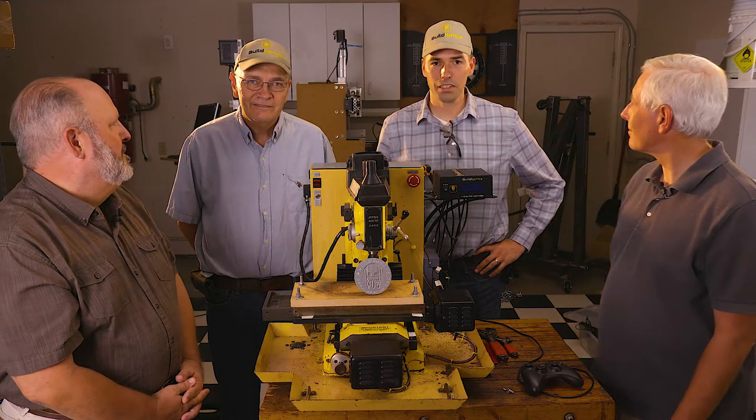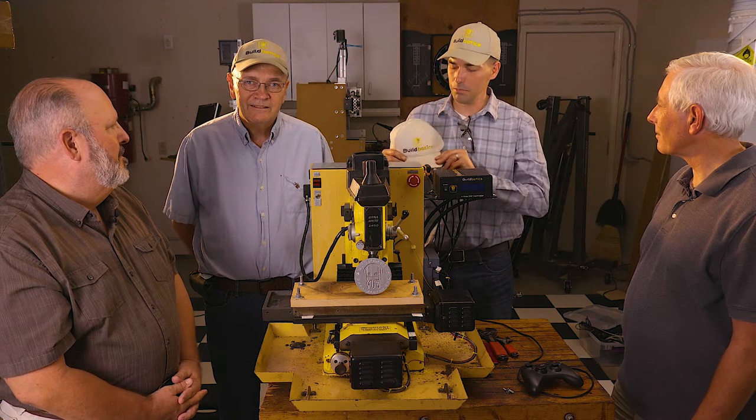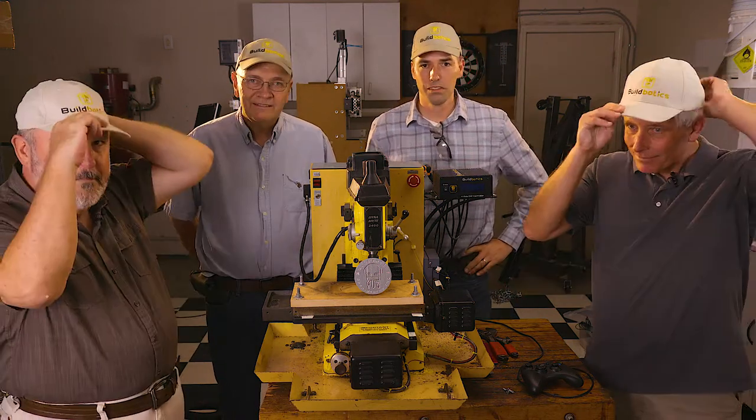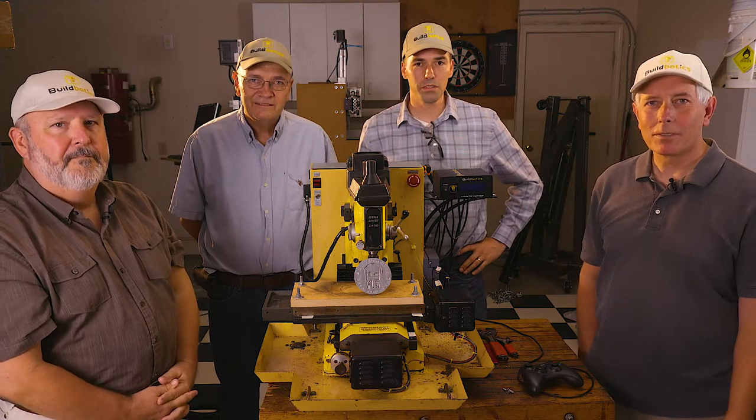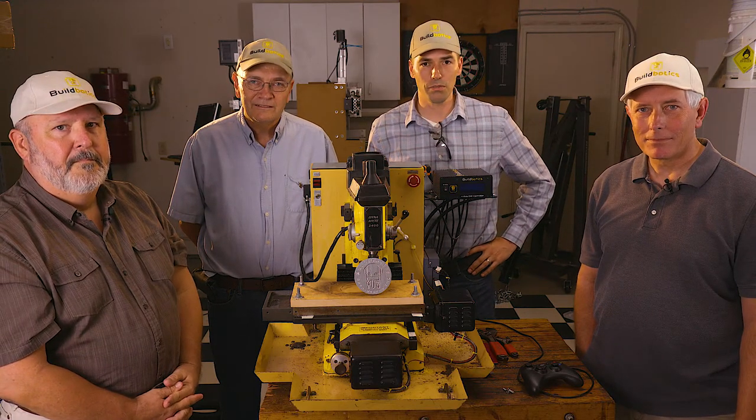Jim, Mark, thanks for giving us this opportunity and coming down here today. We've got some Buildbotics hats for you as a special thanks. Stay tuned for future videos and check out our Kickstarter where you can buy the Buildbotics CNC controller.